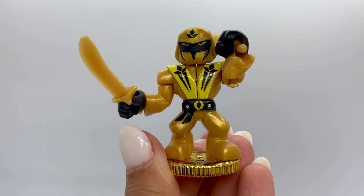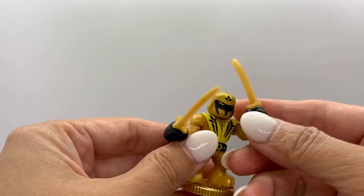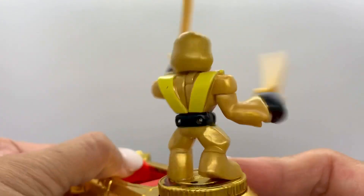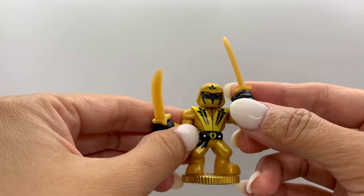Here we have an ultra warrior and his name is Sun Shadow. Sun Shadow is holding two ninja swords to go chop chop chop. In order to play this game, the goal is to fight your opponent to get a split strike.